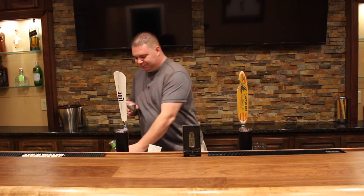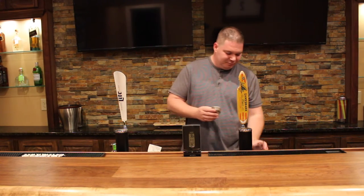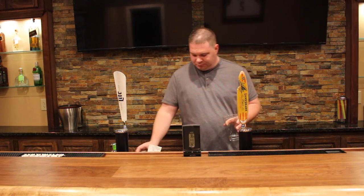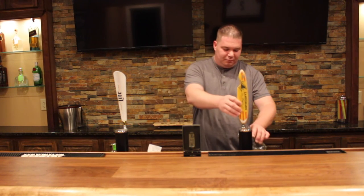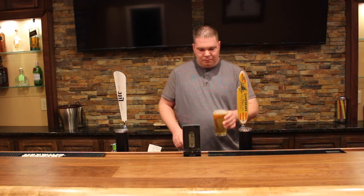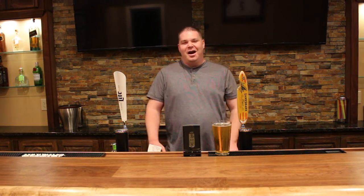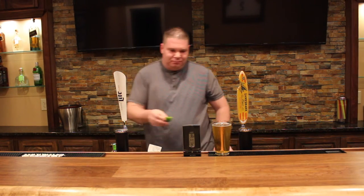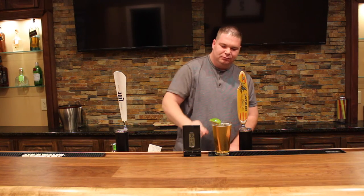Just enough. Now we'll garnish it with a lime wedge and that's our Loaded Landshark.